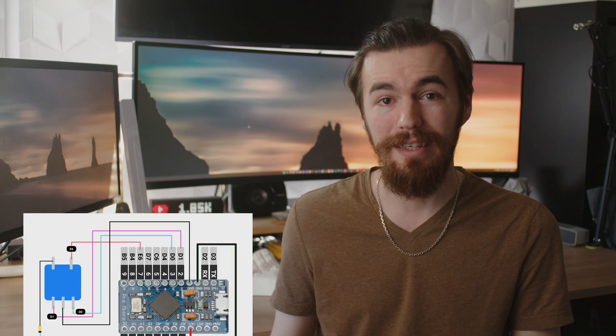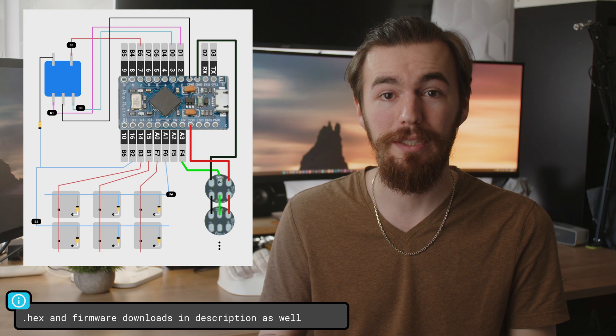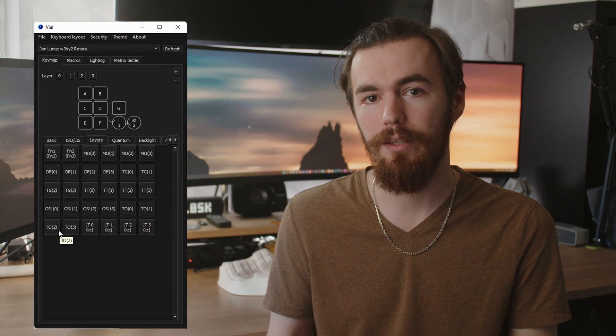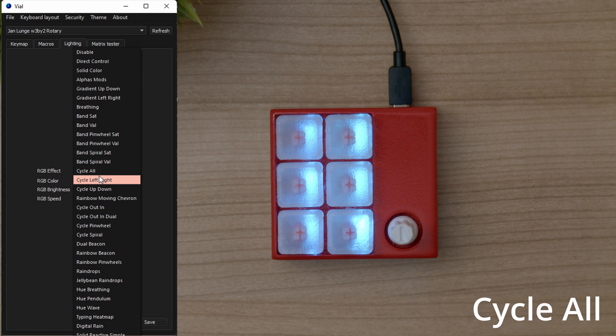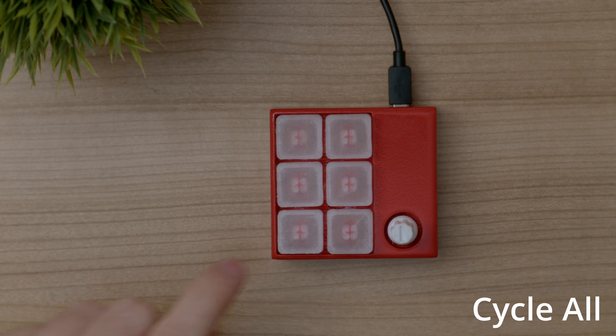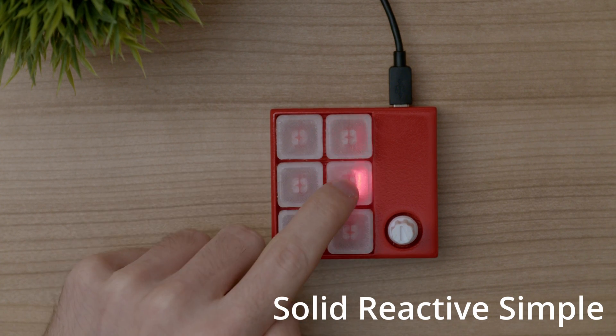If you wire your version like I did here, you can just flash the Vial-compatible hex file and configure your keymap. By default I mapped some standard keys to make debugging hardware issues a lot easier, including the rotary knob. In Vial you now get a lot of settings for these LED effects. These can even react to your key input as all LEDs are assigned to a position on the matrix. We will dive deeper into LED control in another video.